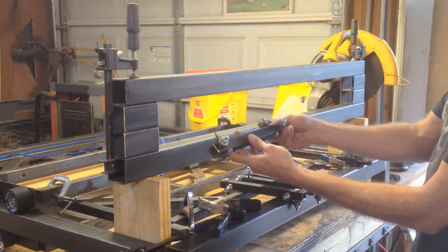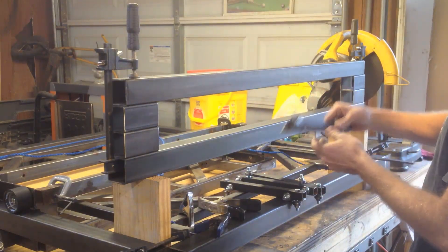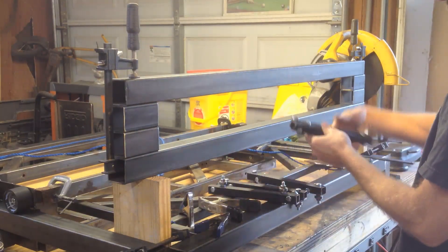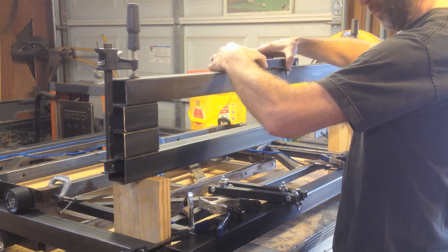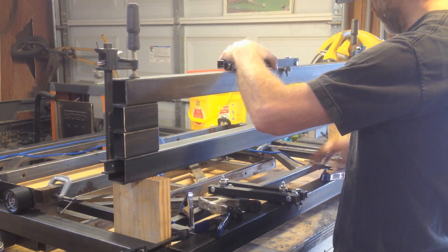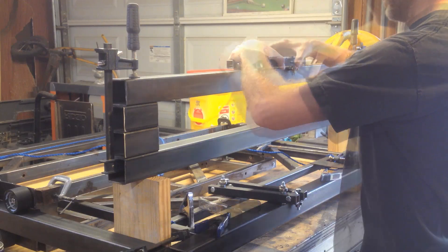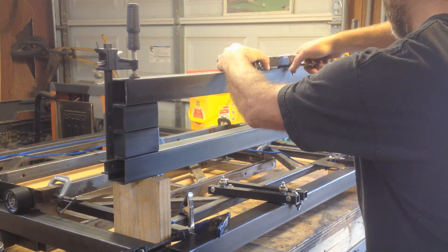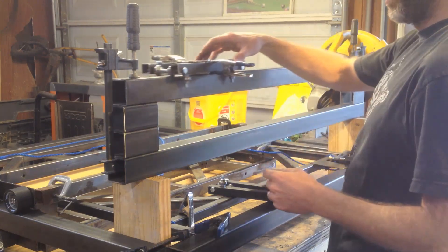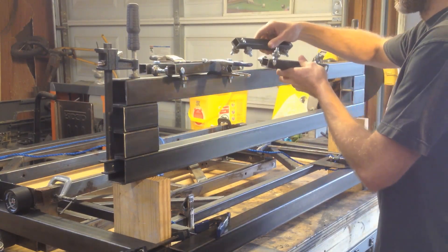I got my parts here, all done. So now it's just a matter of clamping these in position. Now the bottom one I'm just going to assemble it up here.